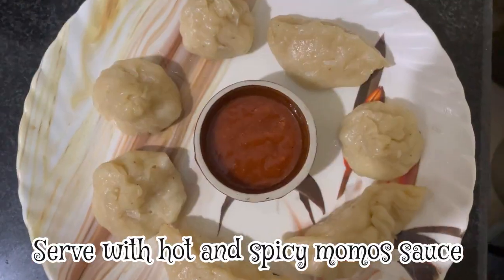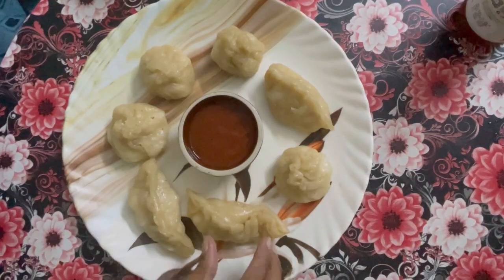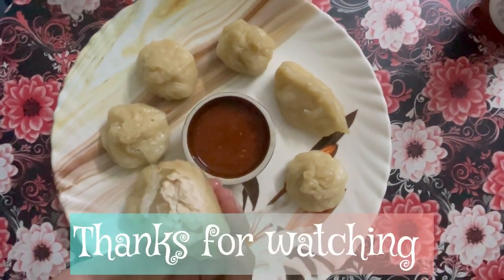Now we are going to serve the momos. Please check out our hot chicken momos. Thank you for watching.